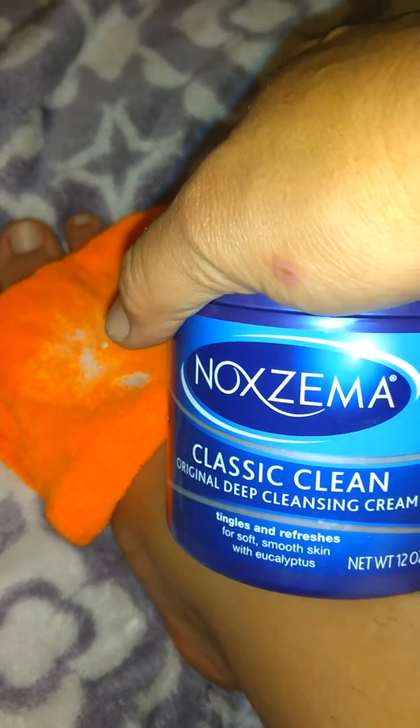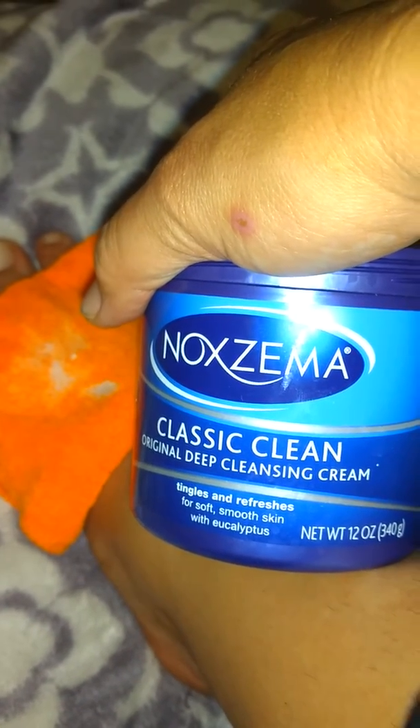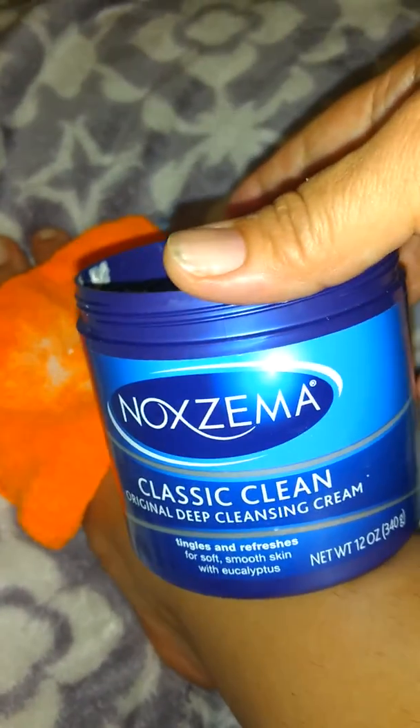And I had a wet towel — this is a microfiber towel — and it keeps it nice and cool. So that's how I did it. Here's the classic clean Noxzema with eucalyptus, the best. Totally recommend it.